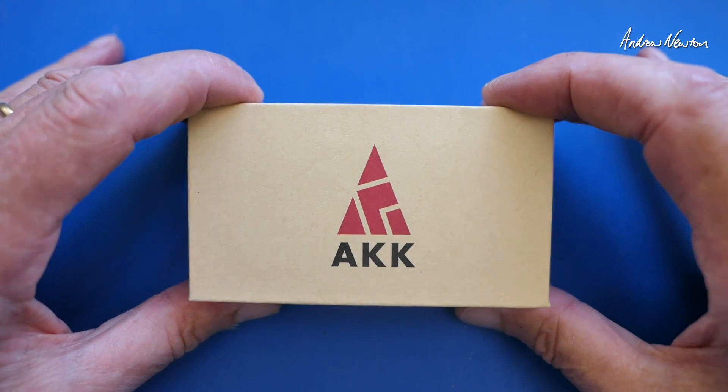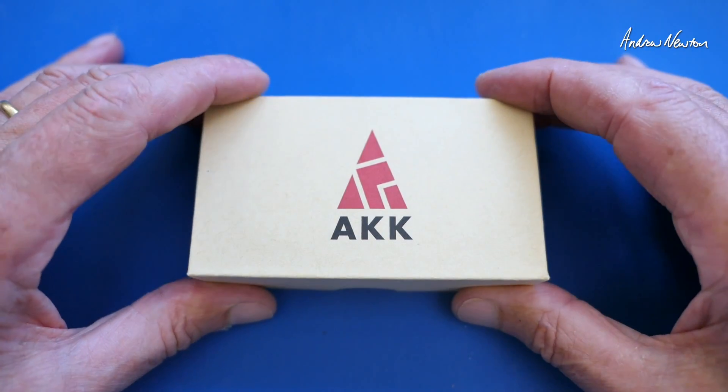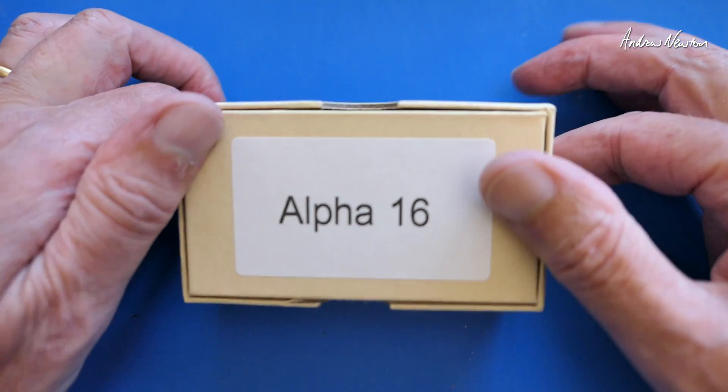Greetings folks. In this video I'll be having a look at the new video transmitter from AKK, the Alpha 16.